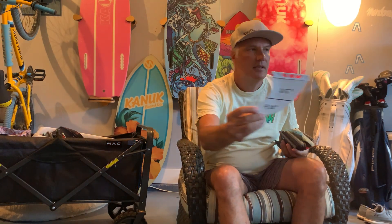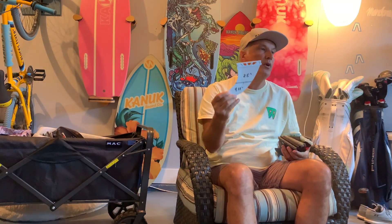A plastic fin would be like this one — the F4, pretty standard from Futures. I've drawn on it so people can see the difference between roughly a 2.5-inch fin, which was very typical of early skim-surfer hybrid type boards, and a 4.22-inch fin. When we talk about Canuck fins, this is about as small a fin as we'll make. I do not believe a 2.5-inch fin has a place in wake surfing.